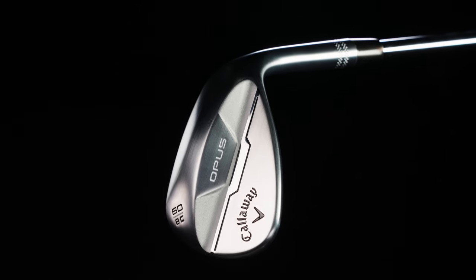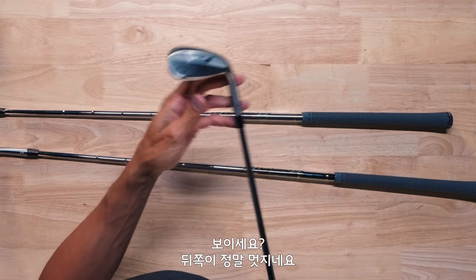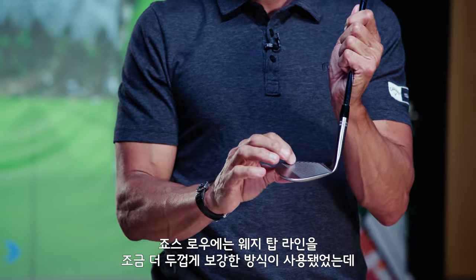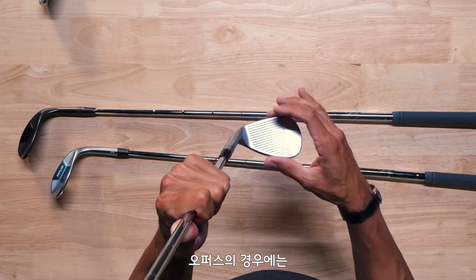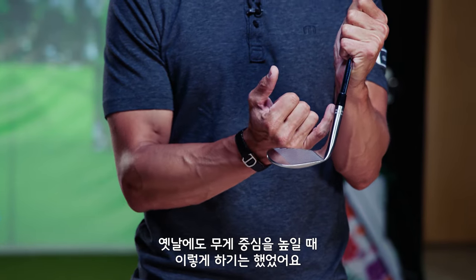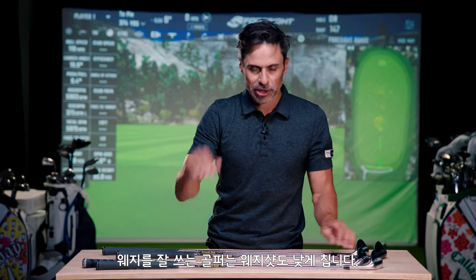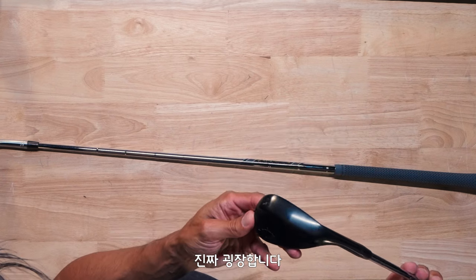Take a look at the C grind — it's a 60-8 C. The back part looks amazing. Another thing I'm really excited about: a longer hosel. On Jaws Raw, they beefed up the top line of the wedge; with Opus, the approach was to make the hosel longer, which is kind of an old-school trick to raise the center of gravity. When you make the hosel longer, it moves the weight up and helps you drive the ball down — and any good wedge player hits their wedge down.